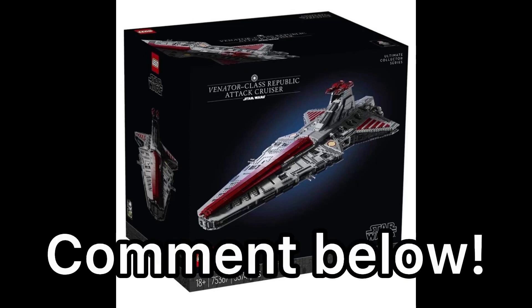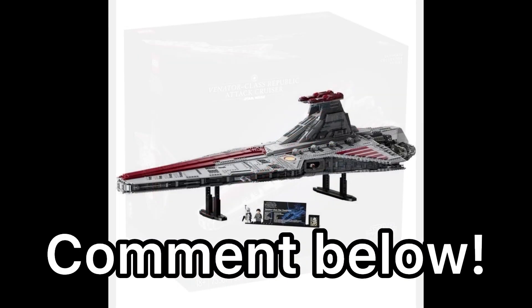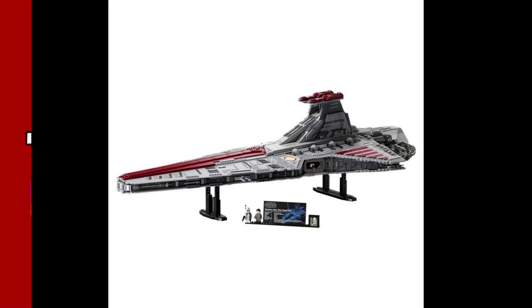What do you guys think about the set? I would love to hear all of your thoughts and opinions in the comment section down below. Thanks so much for watching today's video. This has been Unofficial LEGO — I'll catch you guys in the next one. Have a great one, guys. Peace out.